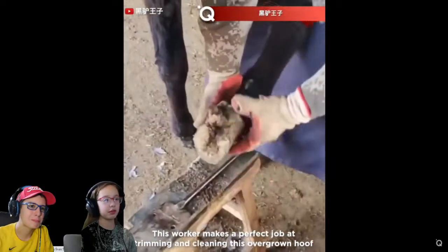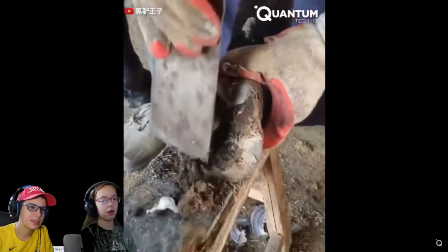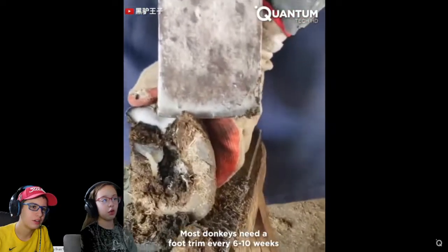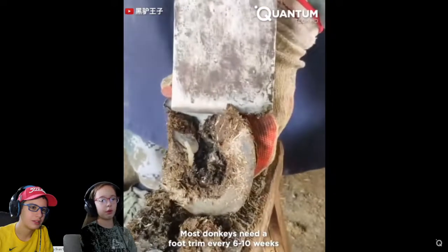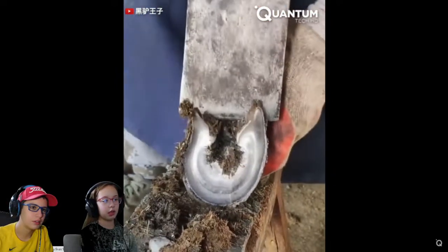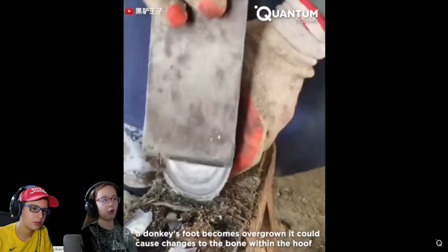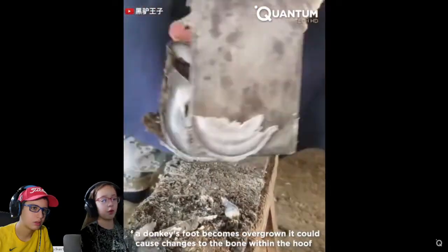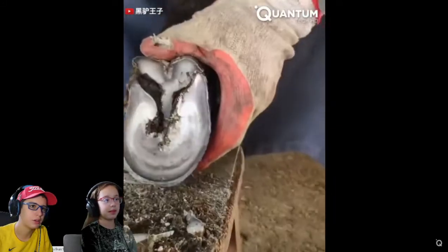Cleaning the bottom of someone's foot — animal. That just looks painful. Oh, nice. There it is right there. That is cool, but painful. They have foot trips every six to ten weeks. Oh, that's a donkey. The foot looks kind of satisfying. That looks painful though, but it's a cool process. It becomes very overgrown, and it can change the bone and the hoof. So they have to get trimmed every so often, I guess.